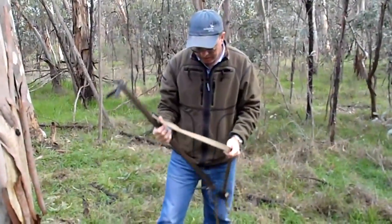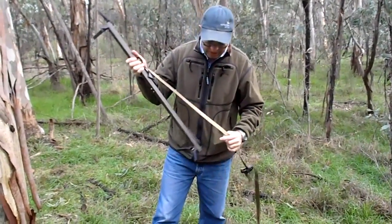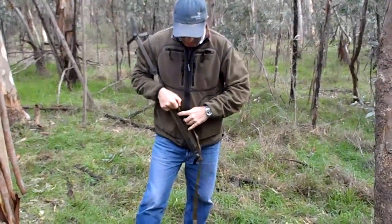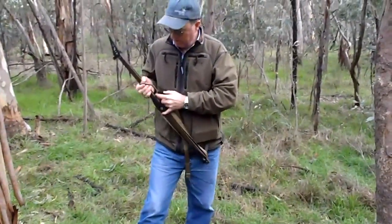Overall, I'd say that the modifications to the leverage stick now make it a lighter and probably easier to use climbing stick than the lone wolf. Hope you enjoyed that.